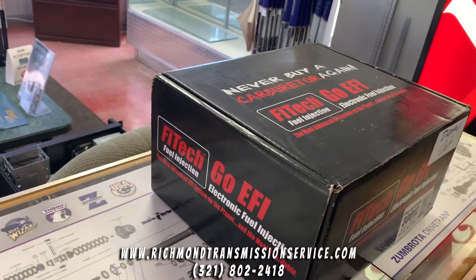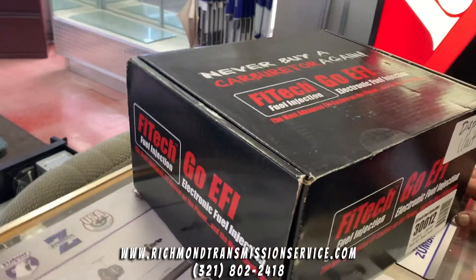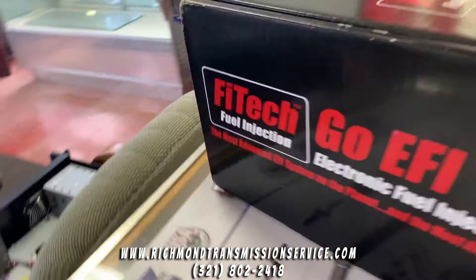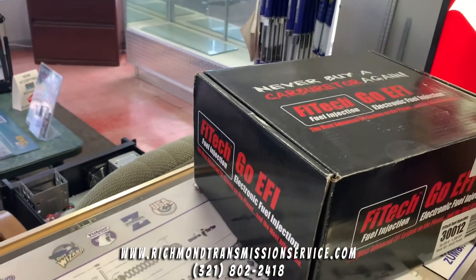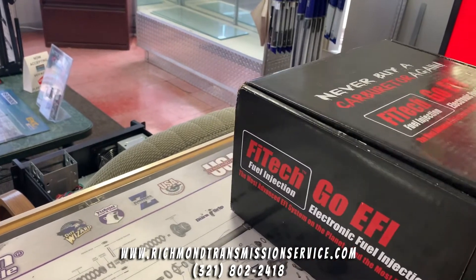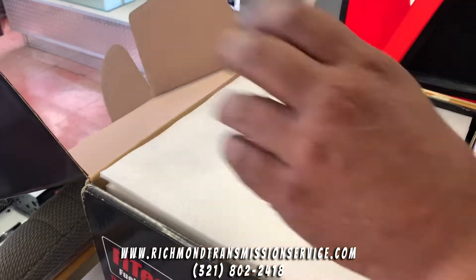Can you tell us more about this? Basically it's a standalone throttle body by FiTech. This is our display unit. It's boxed back up because, like I said, we are renovating our whole new showroom. The beauty of these is that it is a completely integrated system.